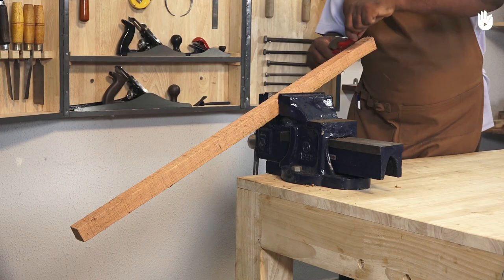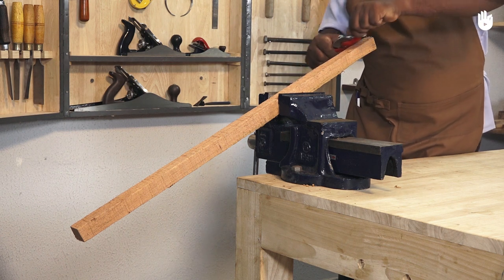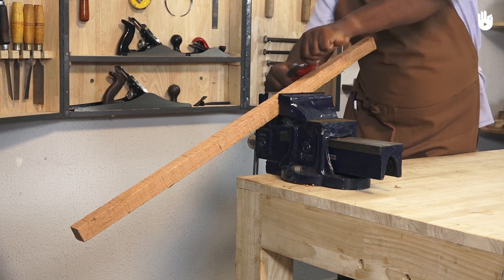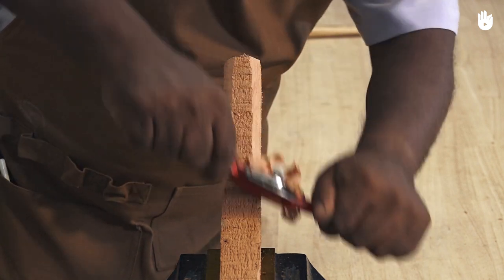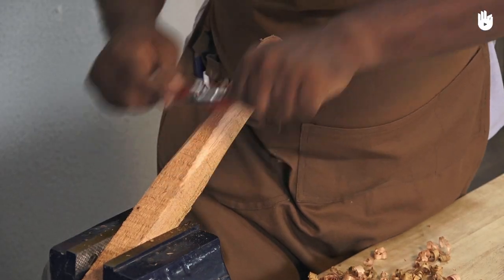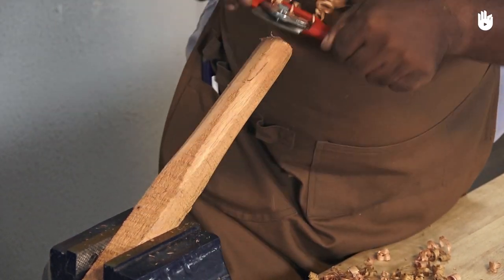To cut a rectangular piece into a cylindrical shape, start by planing down the four corners to create an octagon. Remember that it is always easier to work with the grain than to shave against the grain. Continue eliminating corners until you are left with a circular cylindrical edge.